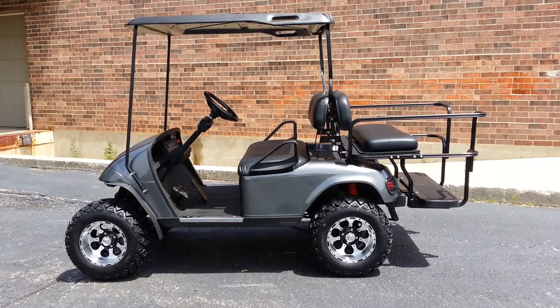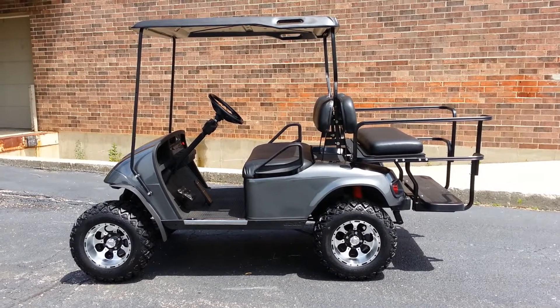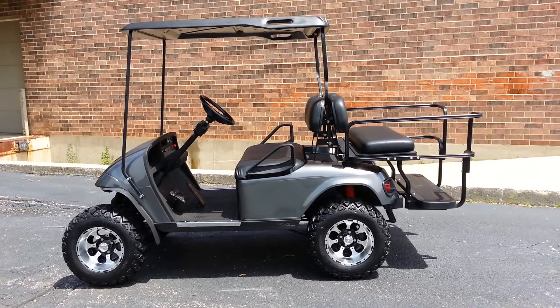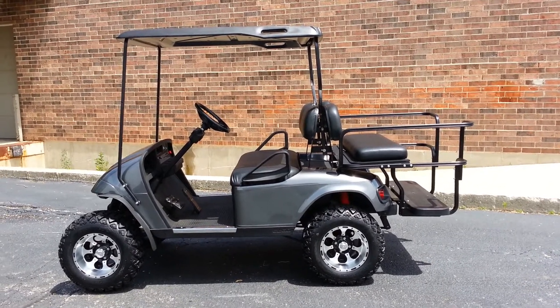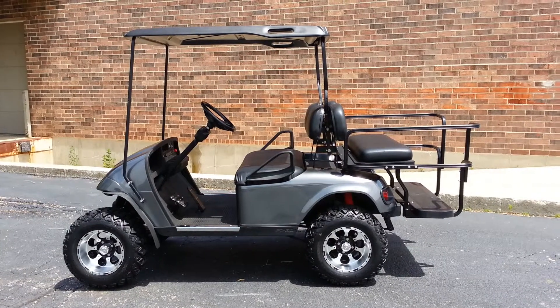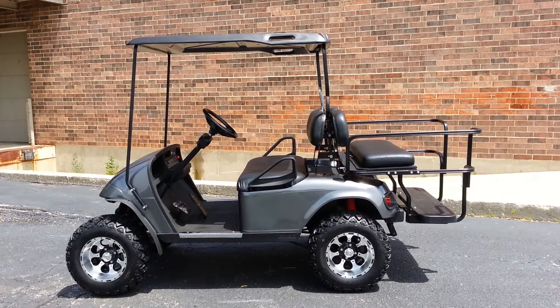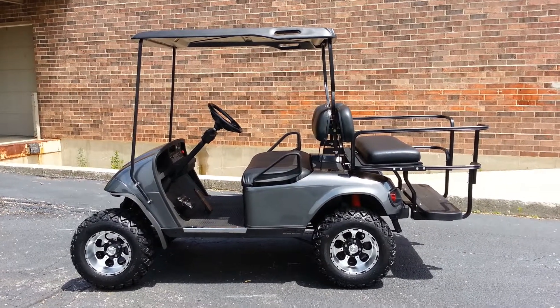We have a brand new factory EasyGo top. It's black throughout. It's not painted. And the body was a charcoal metallic — that's a brand new factory replacement body as well. We used an American made flip seat on this. It's powder coated aluminum. But it won't rust. It has a plastic seat platform as well as an ABS footrest, so lighter weight and it won't rust.